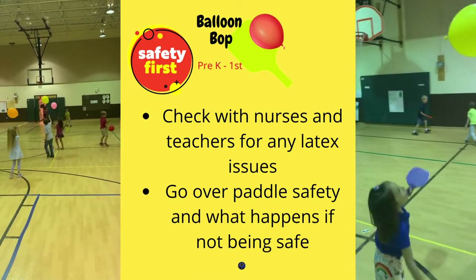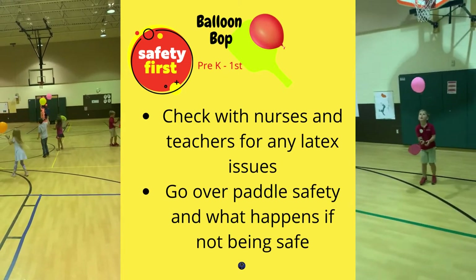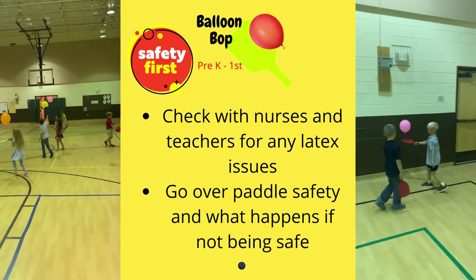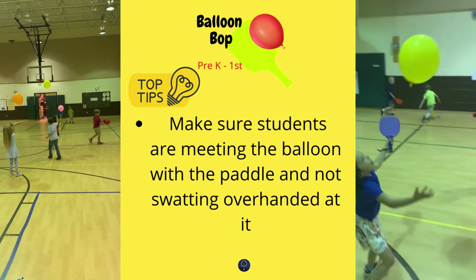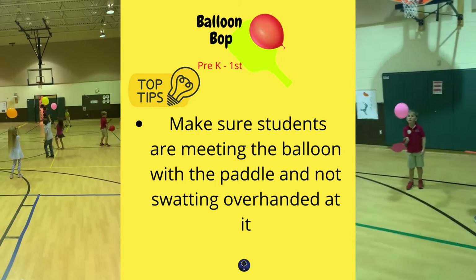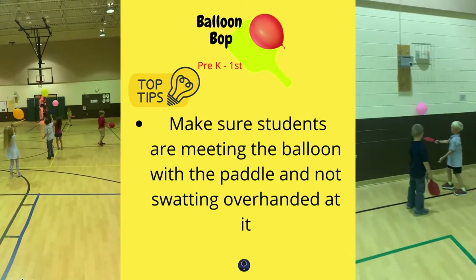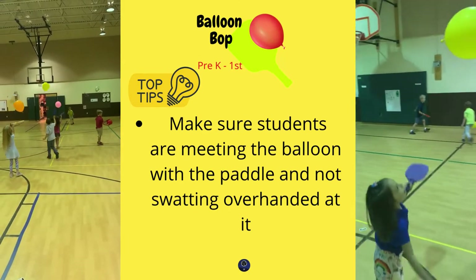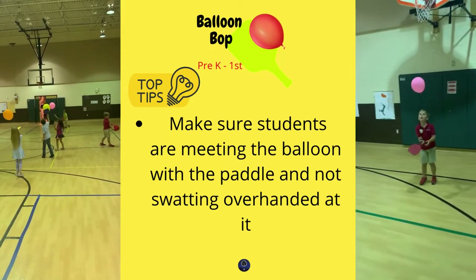It was actually kind of shocking. I was expecting to have some issues at that grade level, but it went over really well. A key coaching point I covered at the start is to make sure students are meeting the balloon with the paddle and not swatting overhand or over their head. That's how accidents happen. But if they're going from down to up and trying to meet the balloon, it usually avoids any issues.